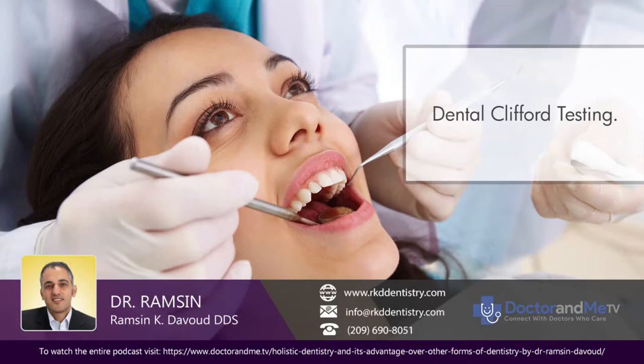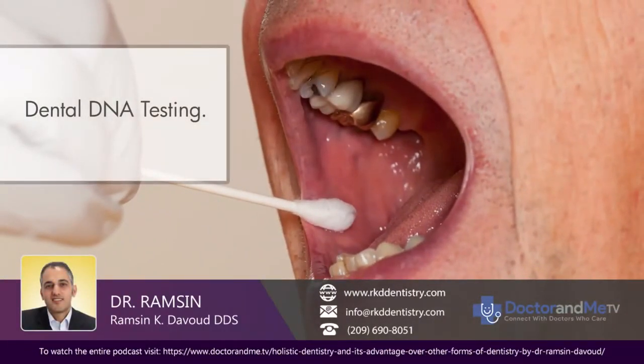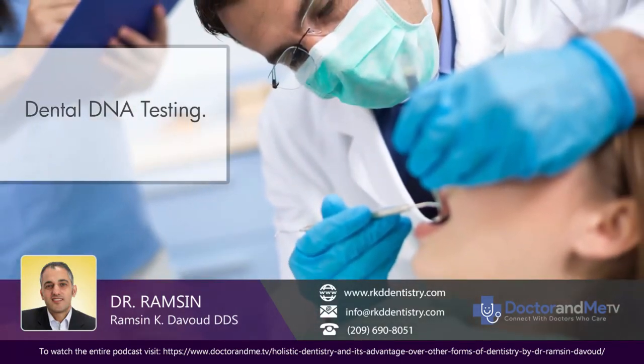Clifford is one of the big tests we do with our patients. We also have other tests in our office, such as the DNA test for periodontal health and for different pathogens involved in the mouth. That's available at our office if patients choose to do it — it gives us a better understanding of their mouth and how to treat it.